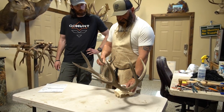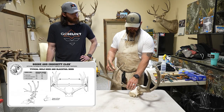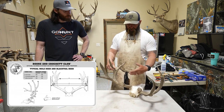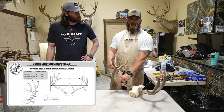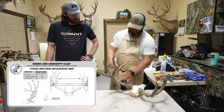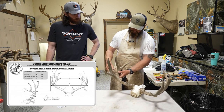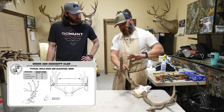When you're scoring a deer, you've got four mass measurements — one in between the eye guard and the base. If it doesn't have an eye guard, tons of people say it doesn't get that mass measurement, but it does. You just go the smallest place in between the beam here. Then it's the smallest place on the G2, in between — this is the G2, your G3, your G4, and your main beam. Your fourth mass measurement is in between your third and your fourth.